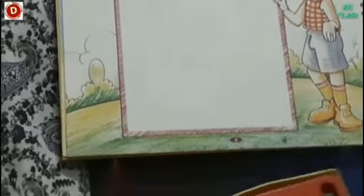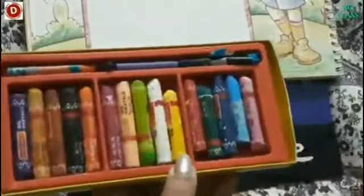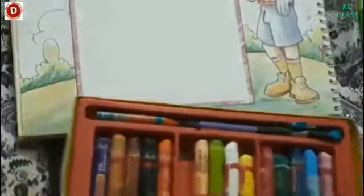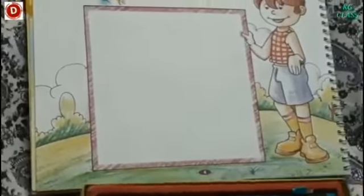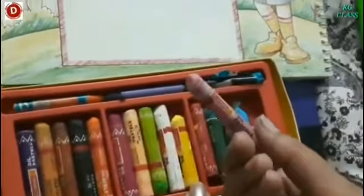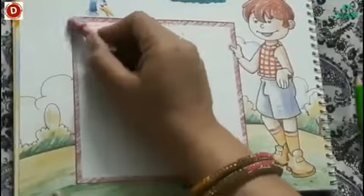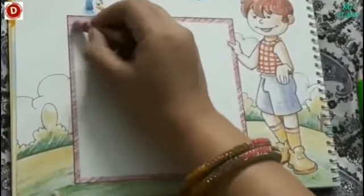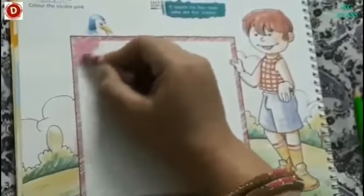Children, now you have to color this square in pink color. For this, you will need some crayons and I am going to take out this color. This is a pink color. This is also a pink color. I am going to color it in this one. Color it evenly.